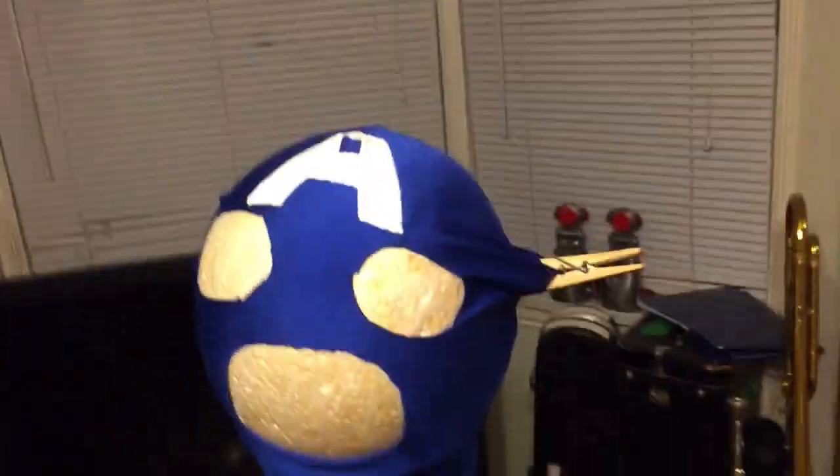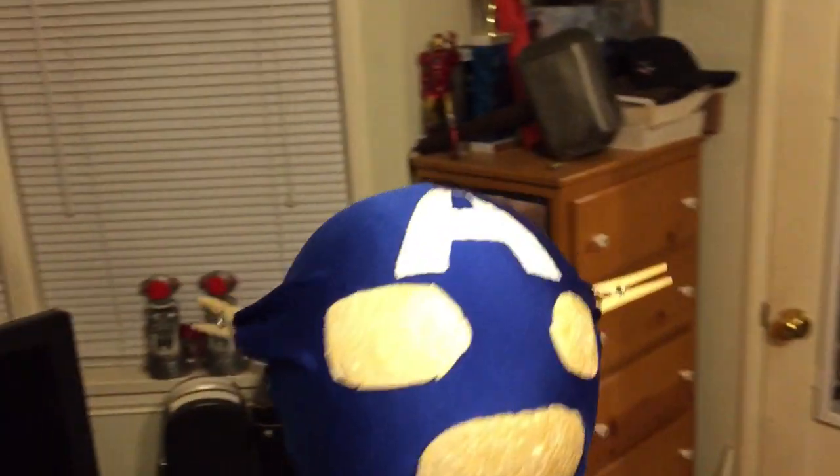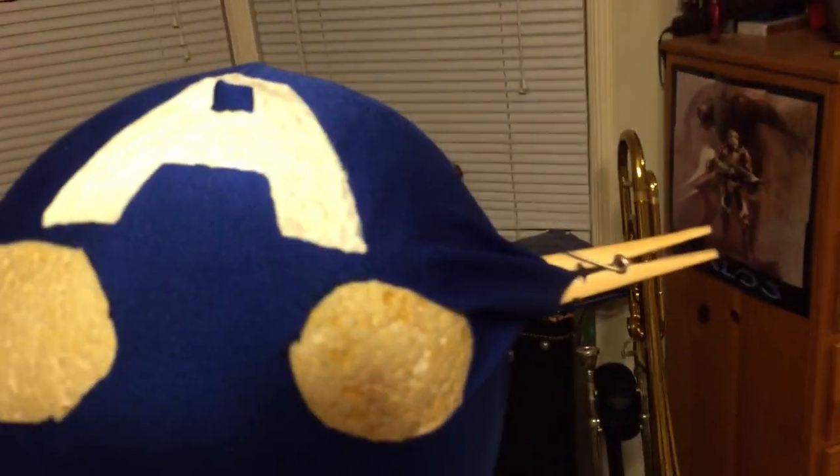Hey guys, Evan here. So this is a really quick test of using my new iPhone 6 to record video and use iMovie on that. I'm just showing you guys the Captain America mask I'm working on. Pretty cool. So hopefully this uploads and I might be able to use this for videos in the future.